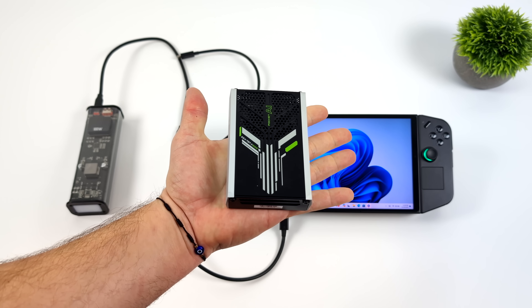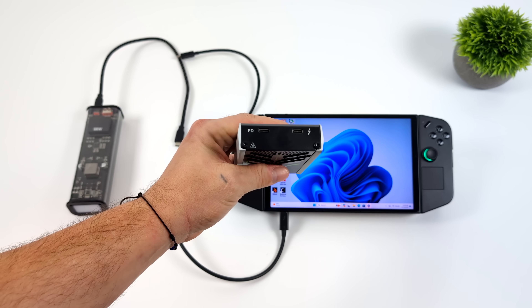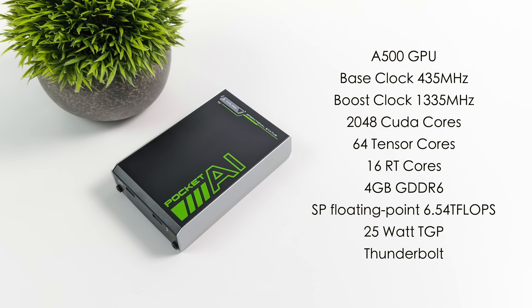Since my initial review, we've actually received a BIOS update for the GPU itself, which looks like it brought the clocks up. It still only runs at up to 25 watts. Originally the base clock was 435 megahertz with a boost up to 1335, but with this latest BIOS update, we do get a boost up to around 1700 megahertz for a short period of time, then it averages out around 1542 — which is a nice little jump over that 1335 advertised.